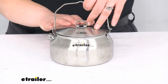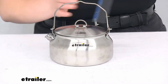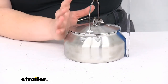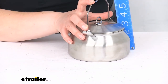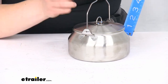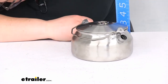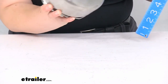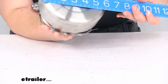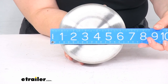As far as the other measurements, it's about 6 inches in diameter. With the handle going up, it's about 7 and 1/2 inches tall. With the handle down, it's about 4 inches tall. And then with the spout, about 6 and 1/2 inches wide.